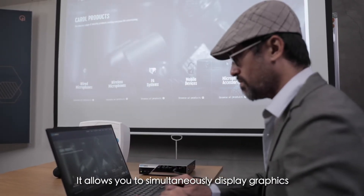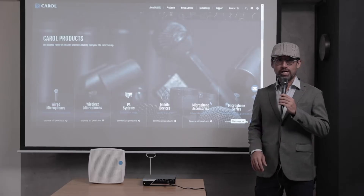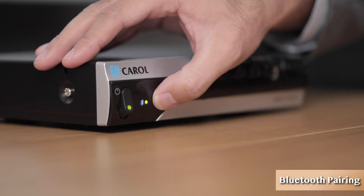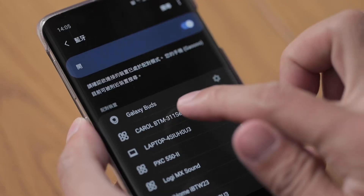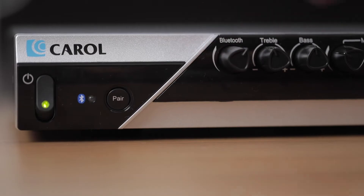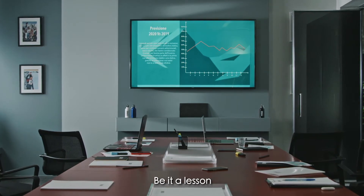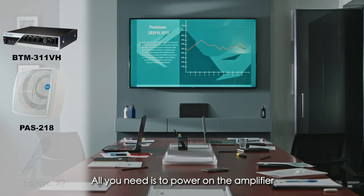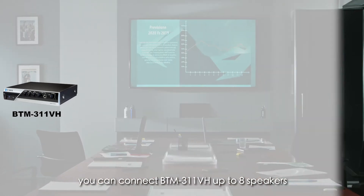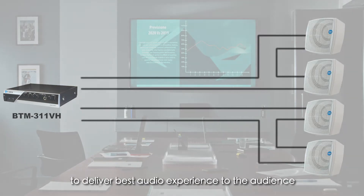It allows you to simultaneously display graphics or play videos while giving a lesson or doing a presentation. BTM311VH's intuitive design allows for simple plug-and-play, be it a lesson or presentation. All you need is to power on the amplifier and connect your speakers and microphone. For large conferences or events, you can connect the BTM311VH to up to eight speakers in series and parallel to deliver the best audio experience to the audience.